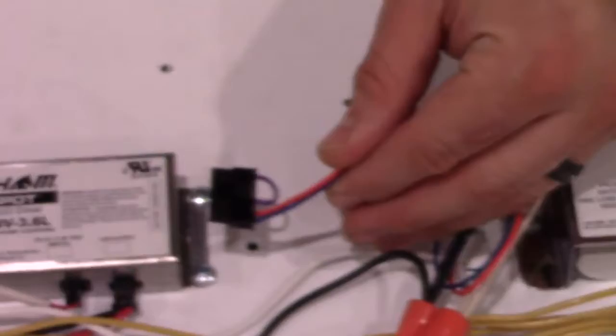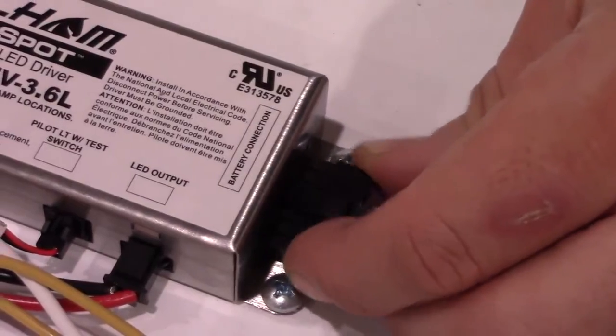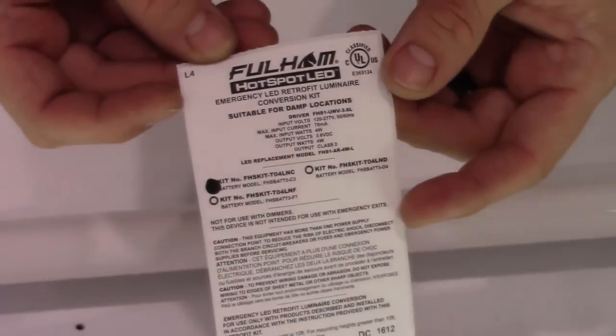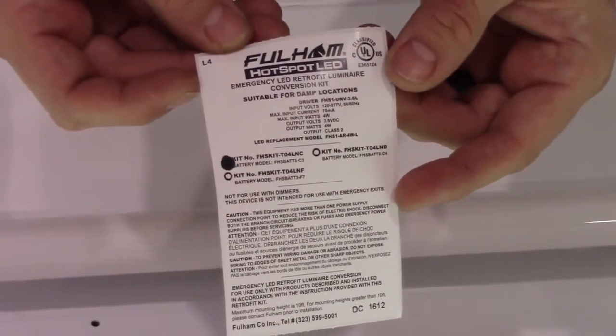The final step will be to plug the battery into the emergency driver. You can now position the cover back onto the fixture. Ensure that all wires are properly tucked underneath the cover. The very last step will be to place the label somewhere where it would be easy and visible for an inspector to see.